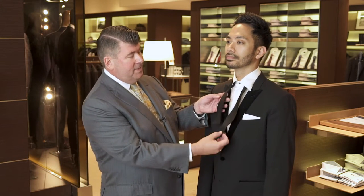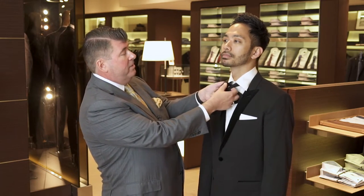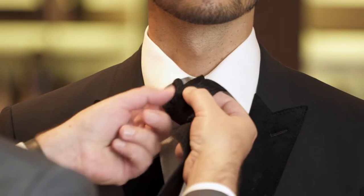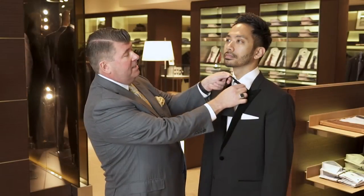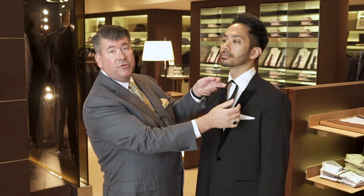First of all, start with one side of the tie a little bit longer than the other. Cross that side over and underneath. Make sure you make a nice little tight knot. This is how tight it's going to be against your collar.